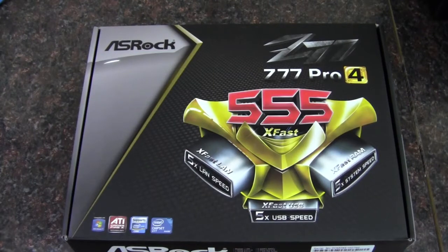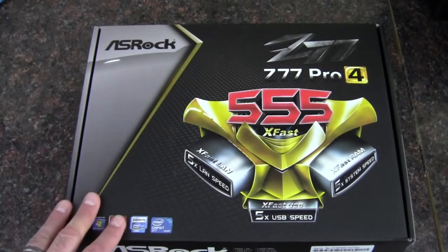Hey YouTube, AdoptedMike here, and this video is going to be about the ASRock Z77 Pro 4 motherboard.